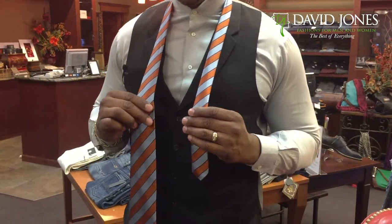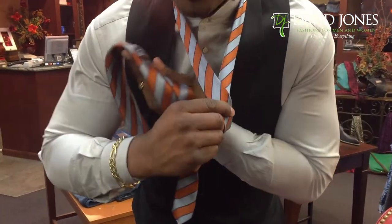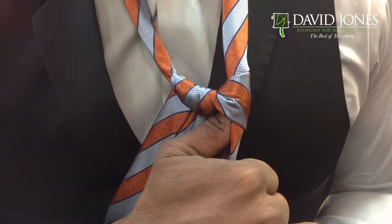We're going to take the wide end of the tie over top the narrow end, around, over, and through. If it was done properly, this is what it should look like at the knot.